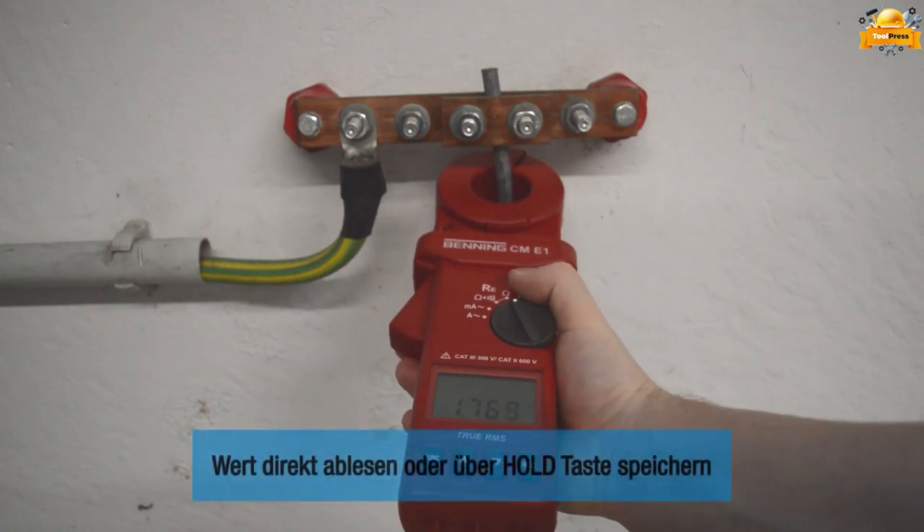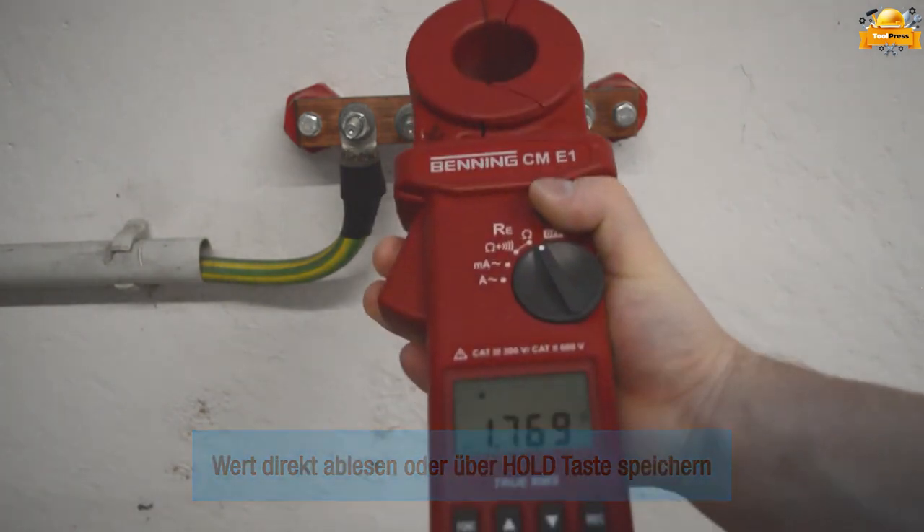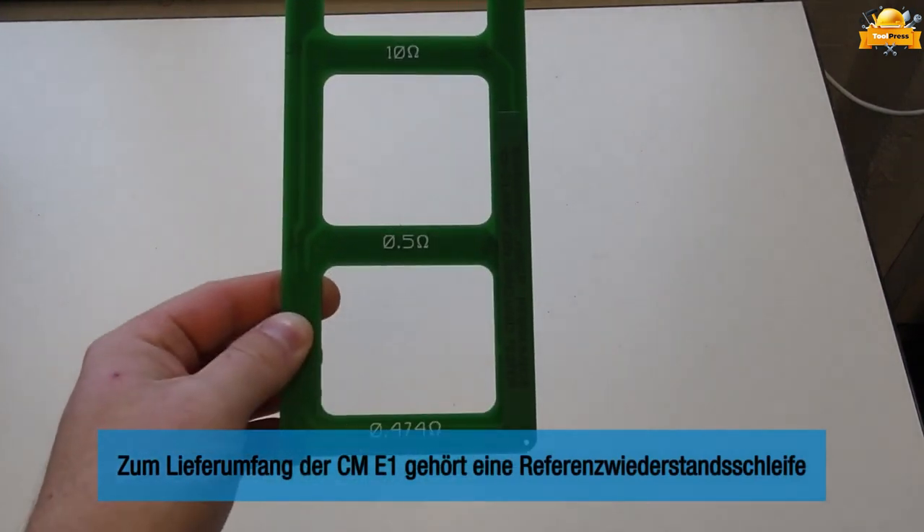By employing this method, there is no need to disconnect the earthen conductor, even where corrosion may pose difficulties. Furthermore, the installation of probes or auxiliary earth electrodes becomes unnecessary.